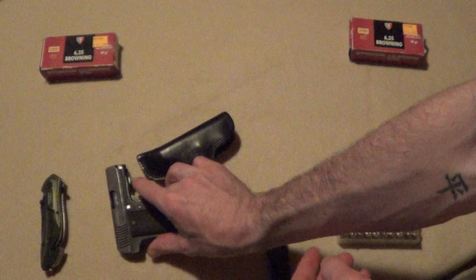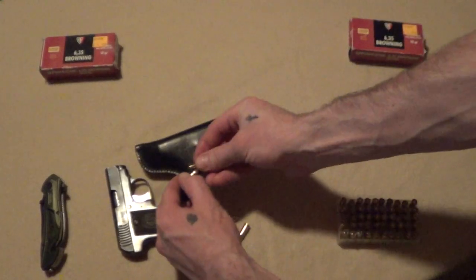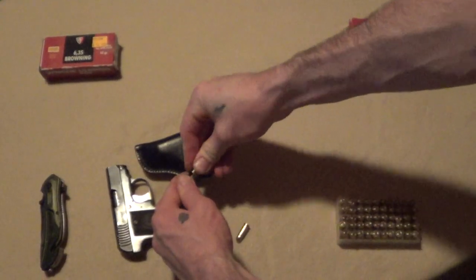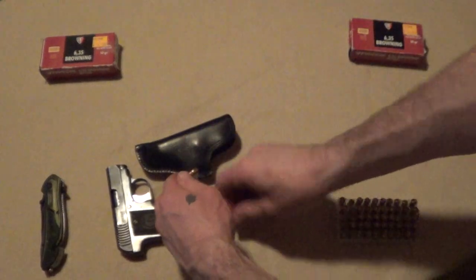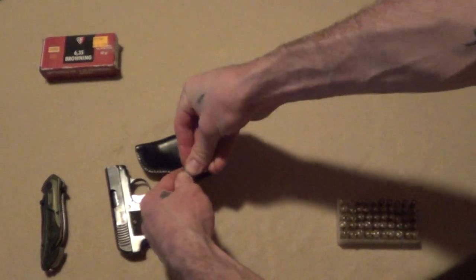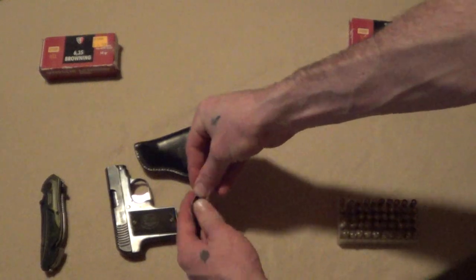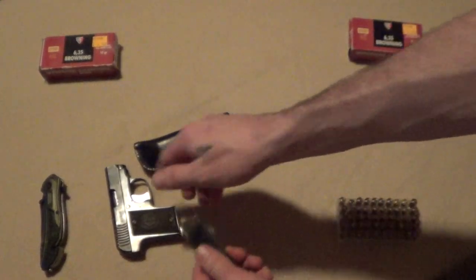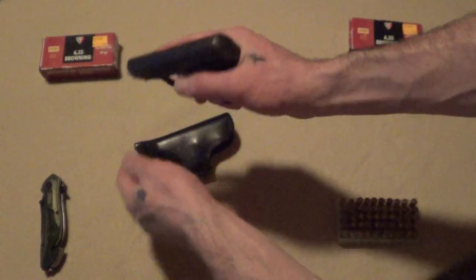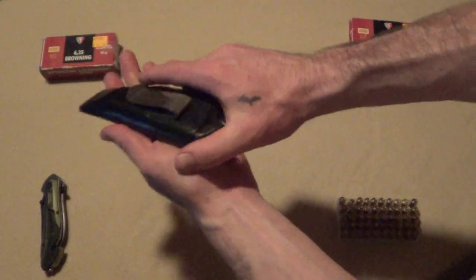We'll load up our rounds right here. We've got a clip with 1, 2, 3, 4, 5, and 6 rounds in the clip, and one in the chamber. Pop it in there like that — safety off, safety on.